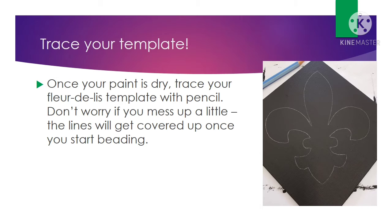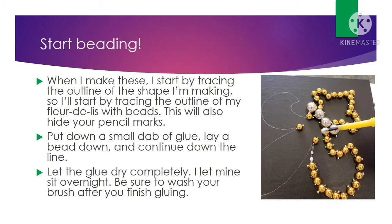Once the paint is completely dry, take your cutout template, lay it on top of your canvas, and trace around it with your pencil. Don't worry if you mess up a little bit — those lines will get covered up once you start beading. Now you can go ahead and start beading. What I do is start by laying out beads along the outline to cover up those pencil lines. I lay down a little dab of glue, put a bead down, another dab of glue, another bead, and so on. Once you're finished, let it sit overnight to dry.